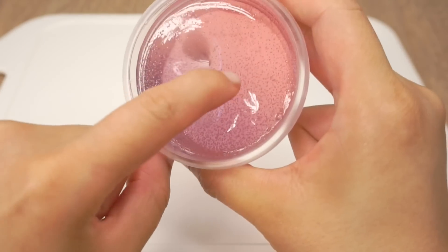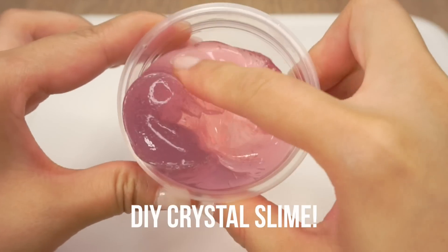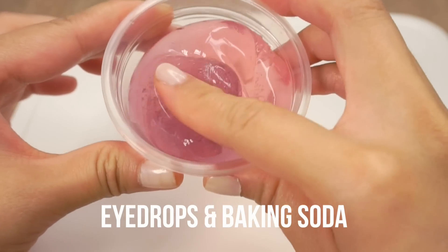Hi everyone! Thanks to all of your help, I finally found a way to make this DIY crystal clear slime without any borax, using only eye drops and baking soda.